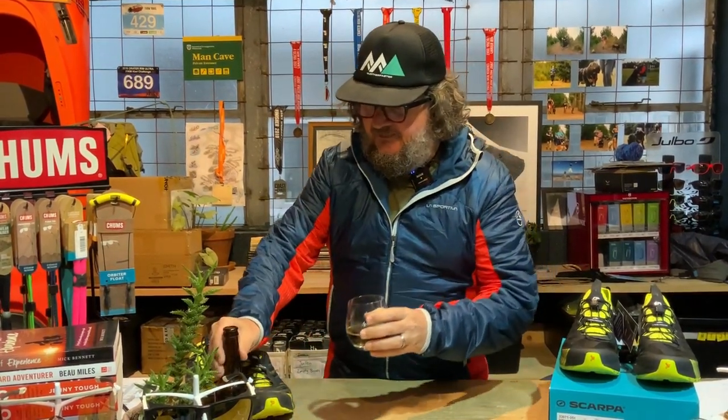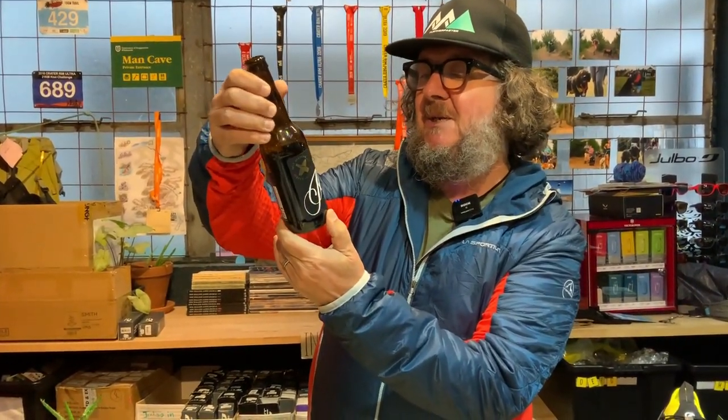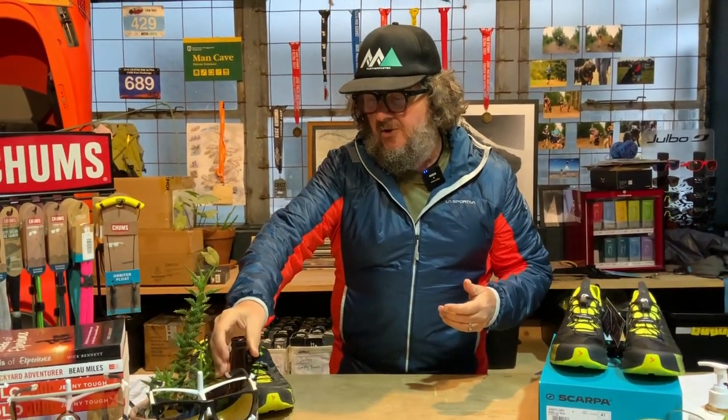Anyway, if you come across it — that is Salt Brewing from Victoria. It's a cold drip coffee-infused stout. Right, on to the gear.